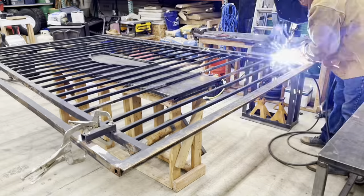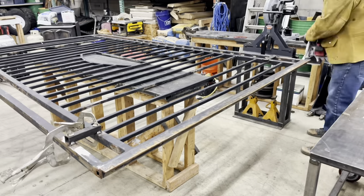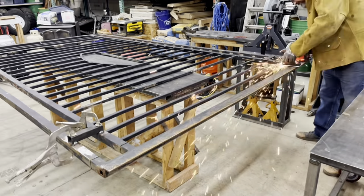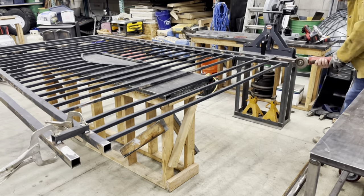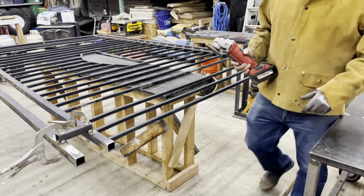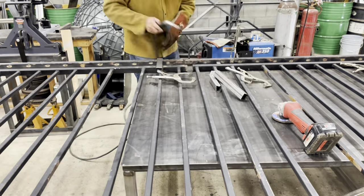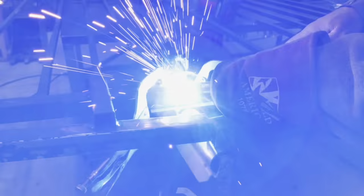We are getting ready to cut the middle section of the gate so they will fit together. This wasn't the easiest process to get these two gates to match up, but I think we got it pretty close. Whenever you're taking apart old metal that's been welded, it likes to spring back to its original form and sometimes it's hard to get it to exactly line up. But after several cuts we've got it lining up pretty close, so now we're going to just tack it together.